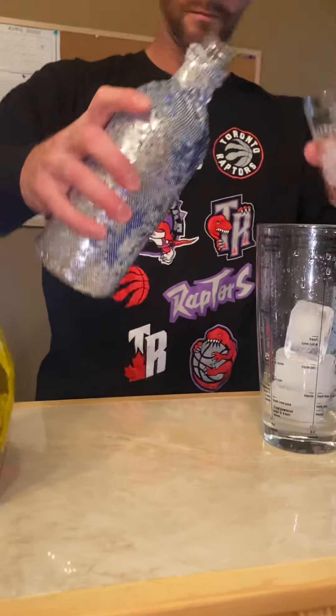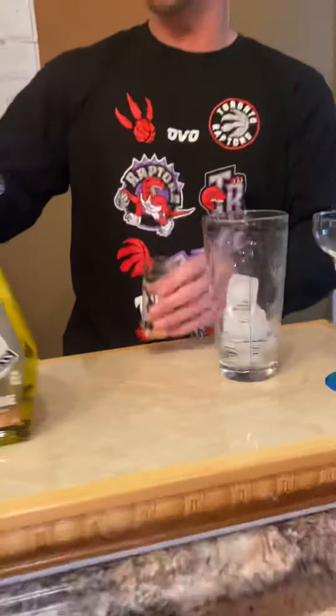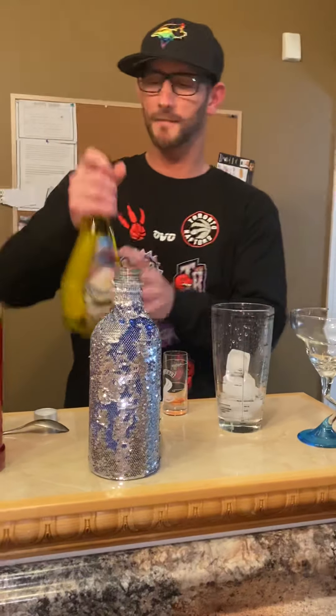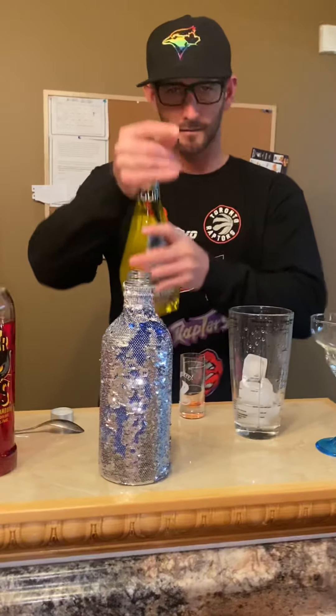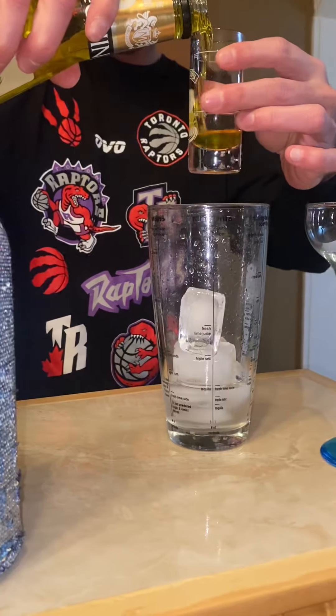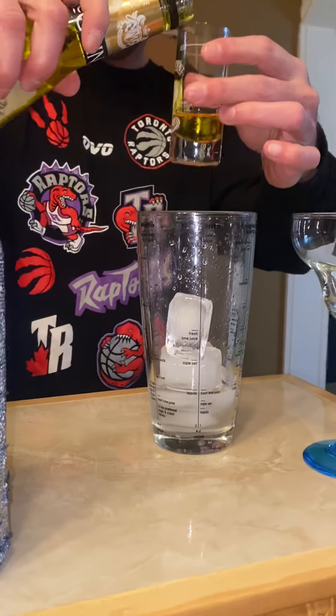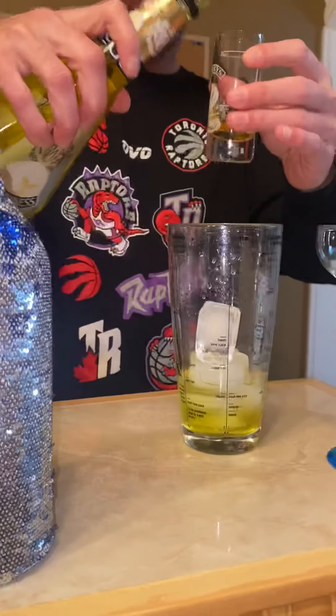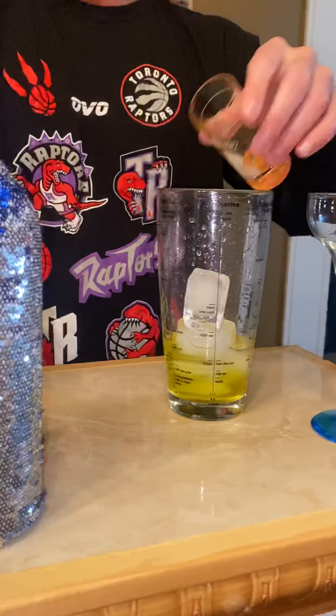I'm going to make this like I know what I'm doing, but I've actually never made this before. So now it's vodka — a little bit more than an ounce of vodka — and banana liqueur. It calls for a half an ounce.